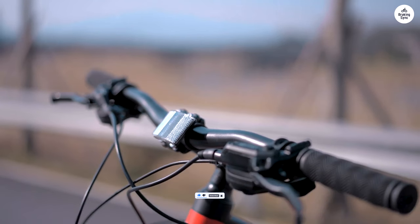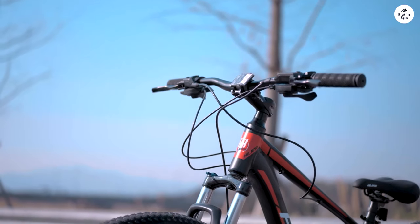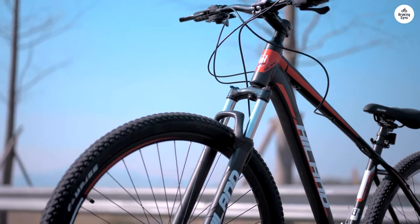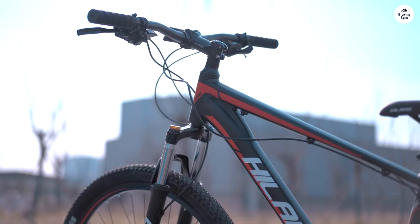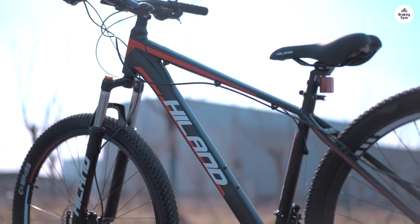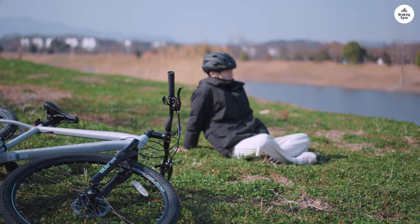Rear brake had air in line. Ended up cracking the fill screw housing due to low quality aluminum and too much torque — my fault, but worth noting that the aluminum here isn't the best. I recommend MT201 replacements, as these were clones.